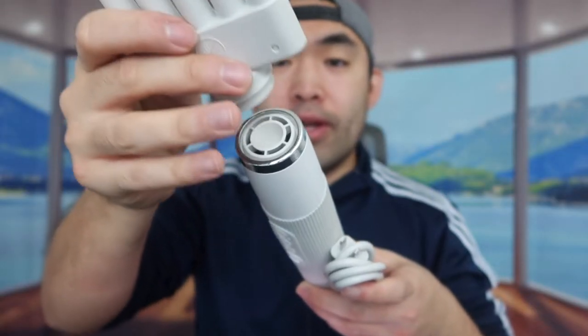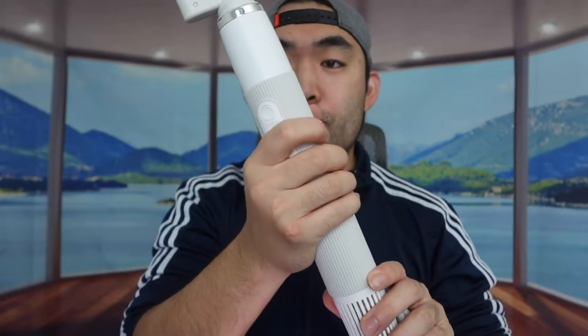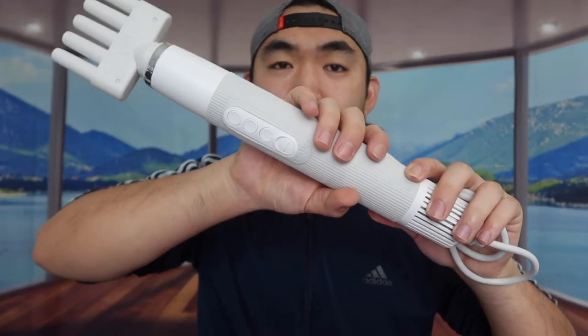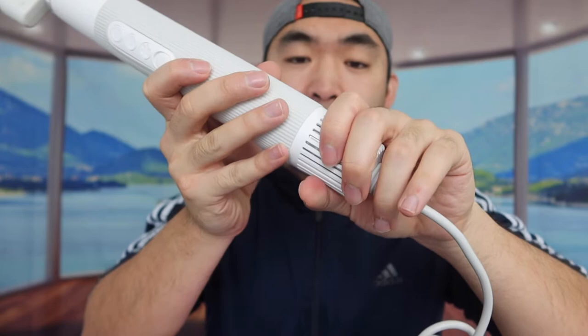Depending on which nozzle you want to use, you insert it into the top. I'll push this one in, make sure it goes all the way. Once it's in, it looks like this. The grip feels really nice — it has a non-slip material so it won't move or slip out of your hand. They also mention it has a powerful and stable motor so it dries your pet's hair quickly, and the technology in the dryer is supposed to reduce static.